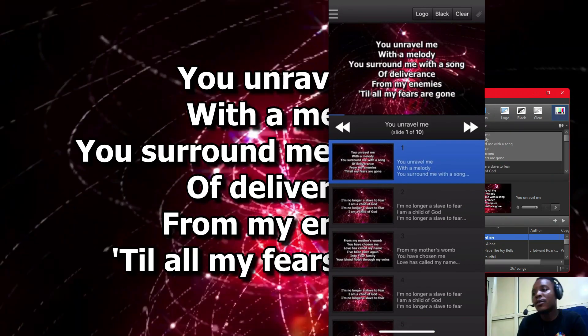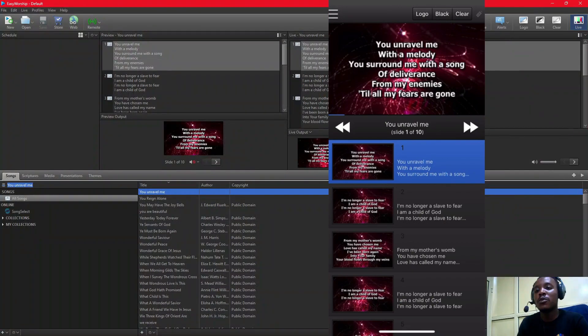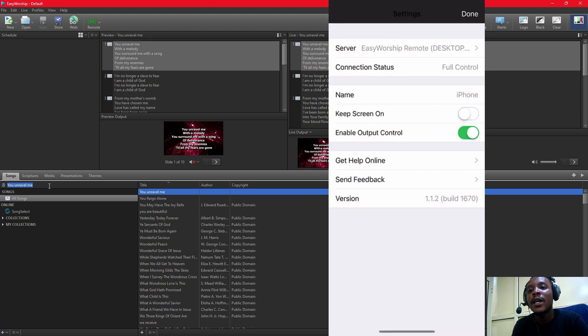Now I'm going to show one very important thing that people miss about what EasyWorship 7 Remote can do. EasyWorship 7 Remote cannot search through your phone. Rather, what you can do with your phone is control and operate the content set from your PC.